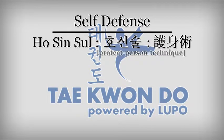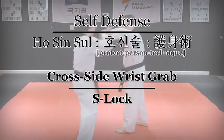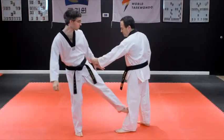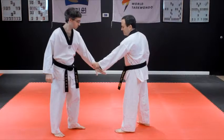Hoshin Su — Self-Defense Techniques: Cross-Side Wrist Grab, S-Lock. Distract the opponent. Tense your grabbed hand while spreading its fingers wide.